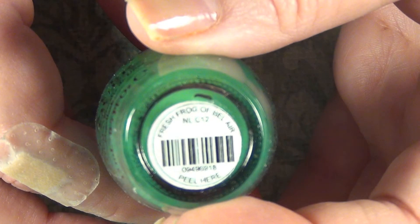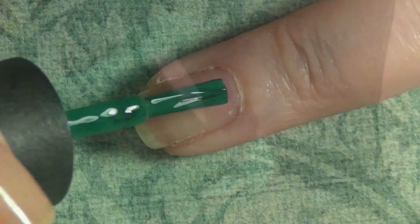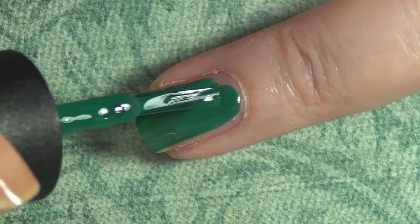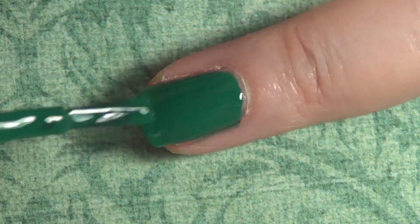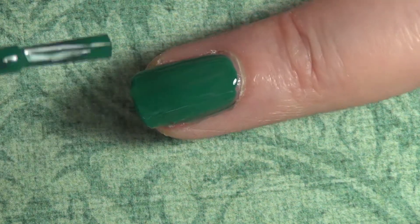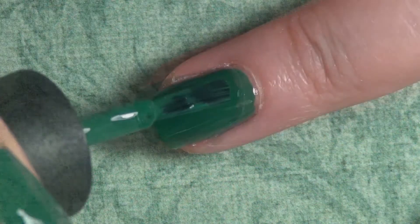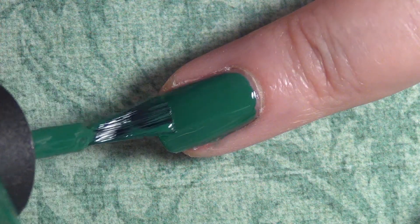I'm going to come in with this gorgeous green from OPI called Fresh Frog of Bel Air and I'm going to show you the application. I have Yellow Stopper as a base coat for peel-off purposes. This could have been a one-coater, but I almost never let anything go at one coat, so I'm going in with a second coat. This polish applied like a dream.